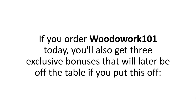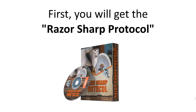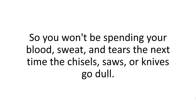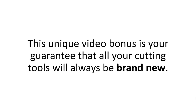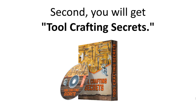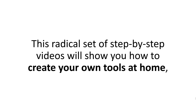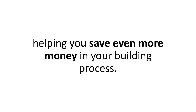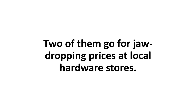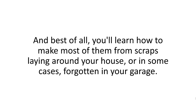If you order Woodwork 101 today, you'll also get three exclusive bonuses. First, you'll get the Razor Sharp Protocol — a special video guide that shows you exactly how to sharpen every tool in your garage or workshop, so you won't be spending your blood, sweat, and tears the next time the chisels, saws, or knives go dull. Your cutting tools will always be brand new. Plus, your wife will never complain about the kitchen knives being dull. Second, you'll get Tool Crafting Secrets — a radical set of step-by-step videos that show you how to create your own tools at home, helping you save even more money. You'll learn the best methods to do so and when exactly you'll need them for your projects. You'll learn how to make most of them from scraps laying around your house or forgotten in your garage.